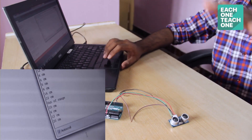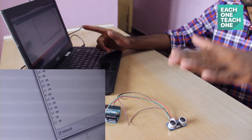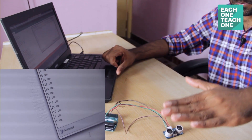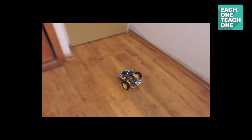Now I'm going to move the obstacle. If you look at the log on the laptop, you can see some variation in the distance. We can use this data and modify it. For example, if you have a robot and there is an obstacle, you can use the obstacle distance to command the robot to go left, right, or reverse.